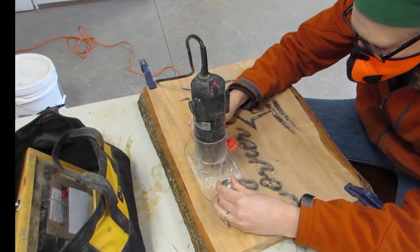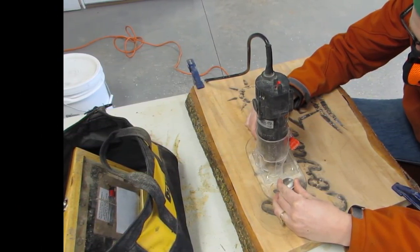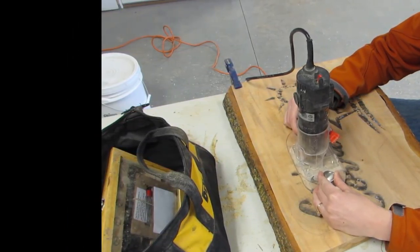After I made the Hallelujah sign I had a bunch of folks tell me that I need a base for my router. One person led me to a video where someone made one and another person sent me a picture of one they had made. So I thought, well maybe I could make one too.